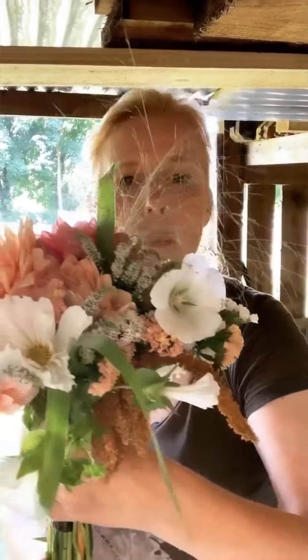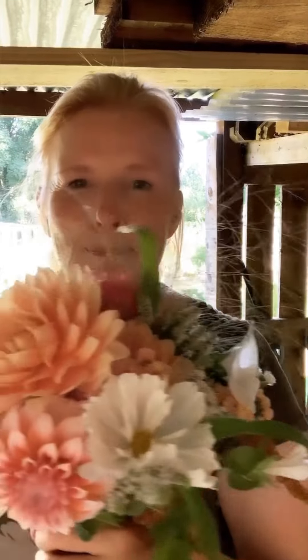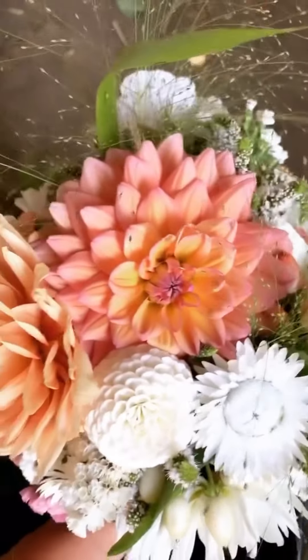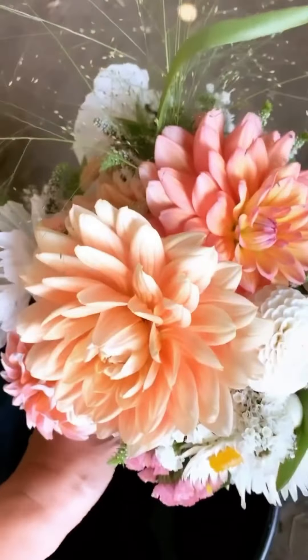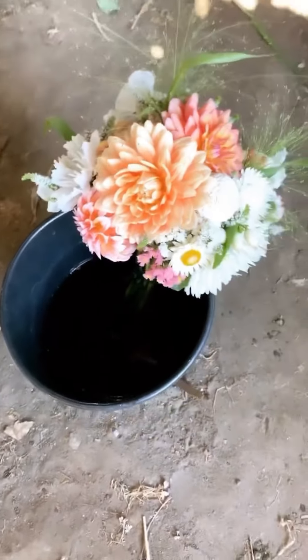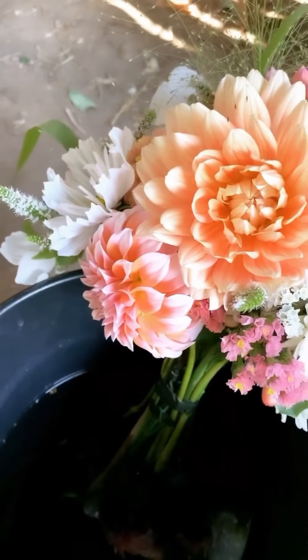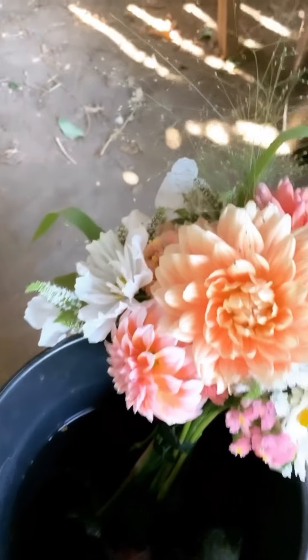I am nearly done now. What I'm doing is turning the bouquet around and adding a few airy, wispy pieces to the edges just to dress it. I recommend at this stage, when you're almost done, to actually just take a break — put it in a bucket of water, let it rest, give yourself a break. When you come back you'll be able to finish it off without feeling stressed.